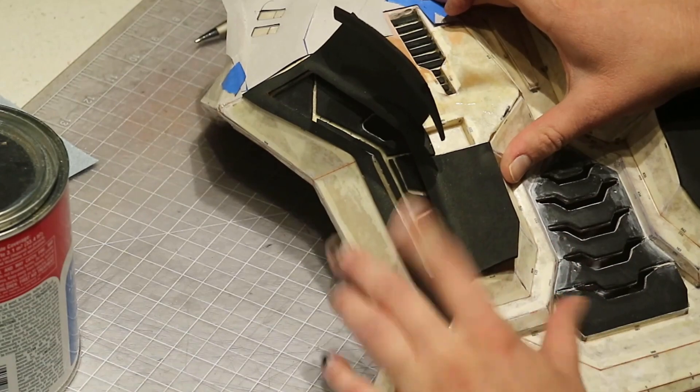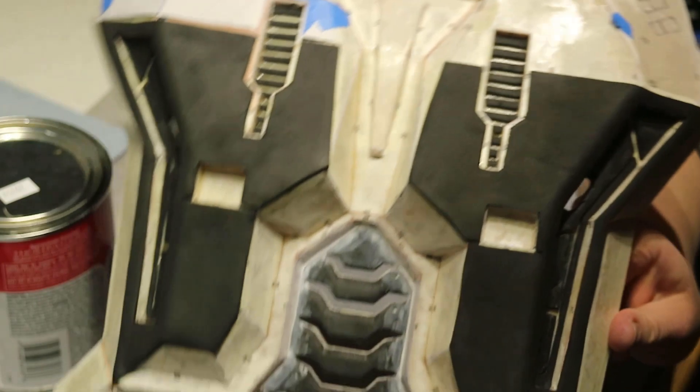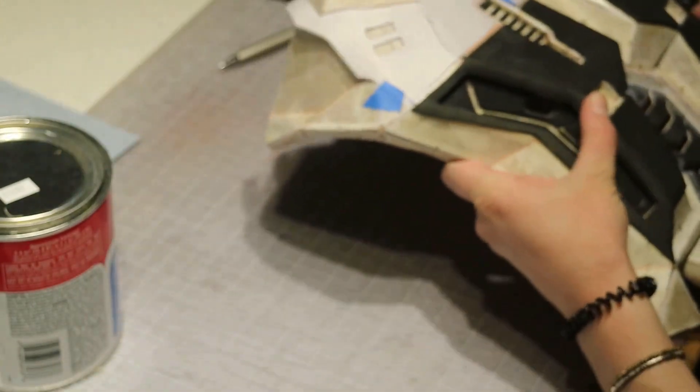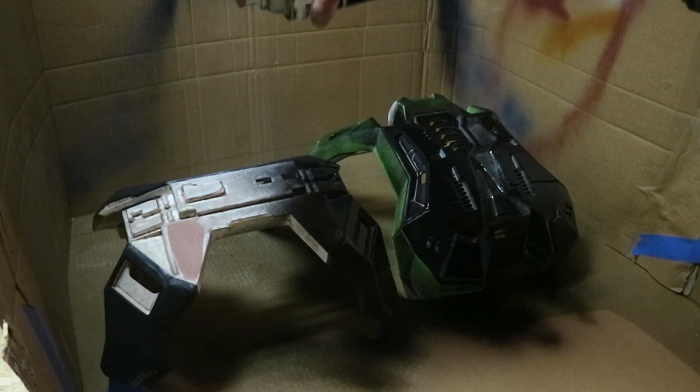I covered almost the whole thing with foam, but now it won't clunk against the other armor, which is nice. Then I primed it with Plasti Dip and started the armor seals around the arms and neck.